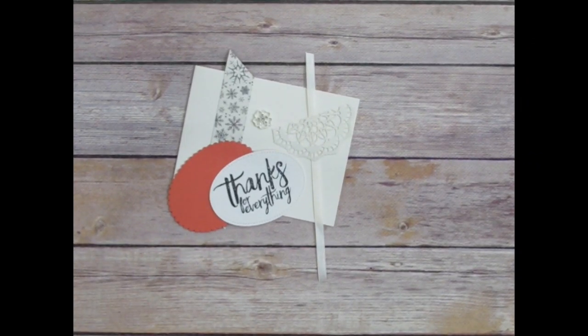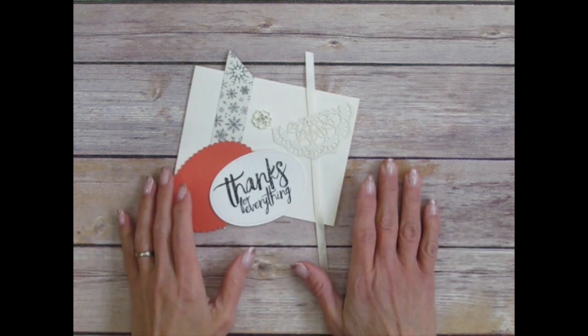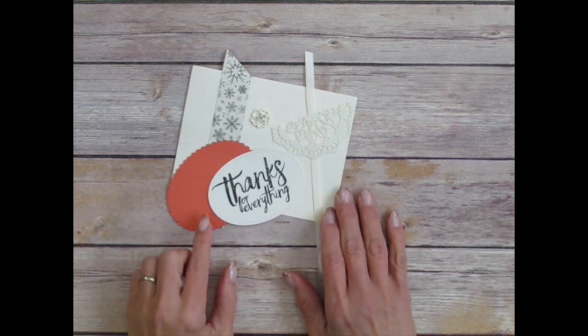Hello Stampers with Artstars and welcome to our second make-and-take project for our December 14, 2016 Facebook team event. If you RSVP'd in time you will have received a make-and-take packet, and in there you have supplies for two different make-and-takes. Here are the supplies for our second project.